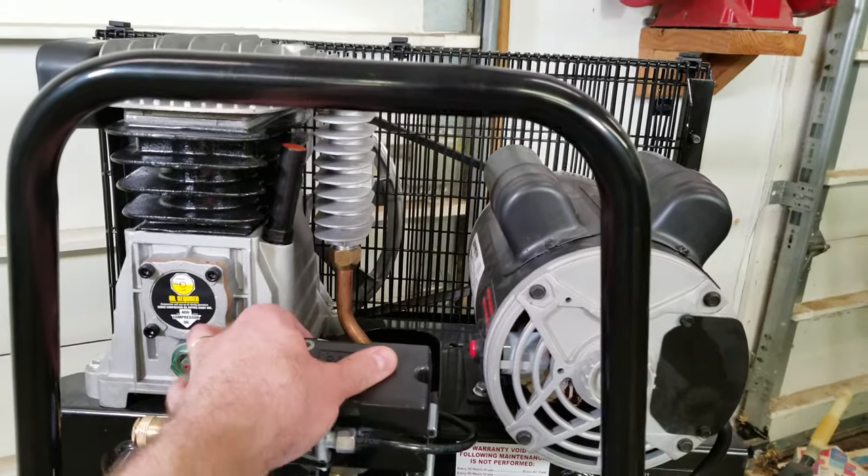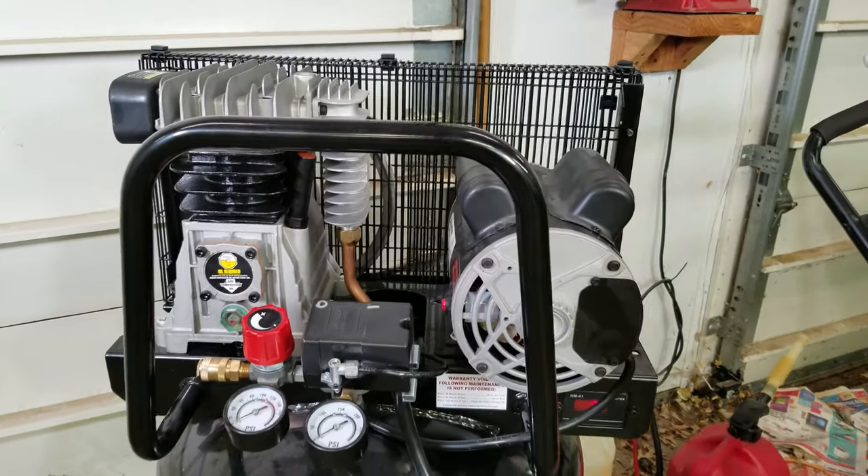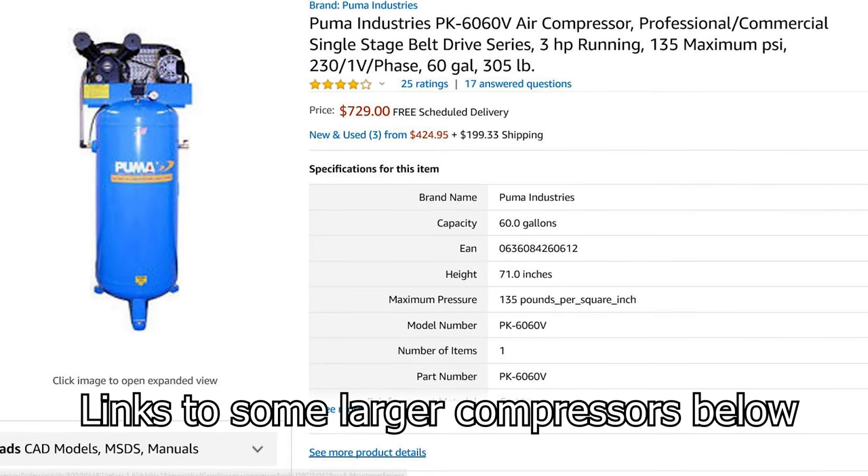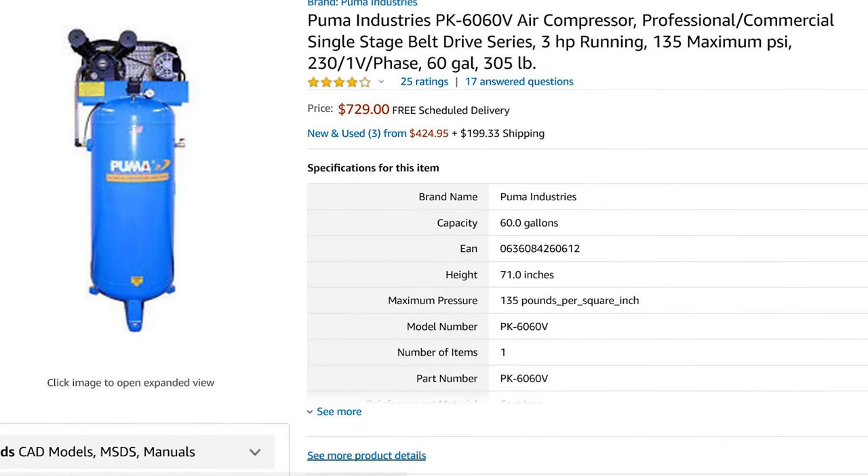If you give the compressor little breaks and let it refill between coats, then it can totally work with this gun. You do have to stay with low-CFM guns like this, or a pretty popular one from Spray It. Running the air compressor constantly is not good for it — it produces a lot of extra heat in the pump and a lot of extra water in the tank. If you plan to do a lot of painting with an HVLP spray gun that uses a lot of air, it would be better to get a compressor more powerful than this 29-gallon one.